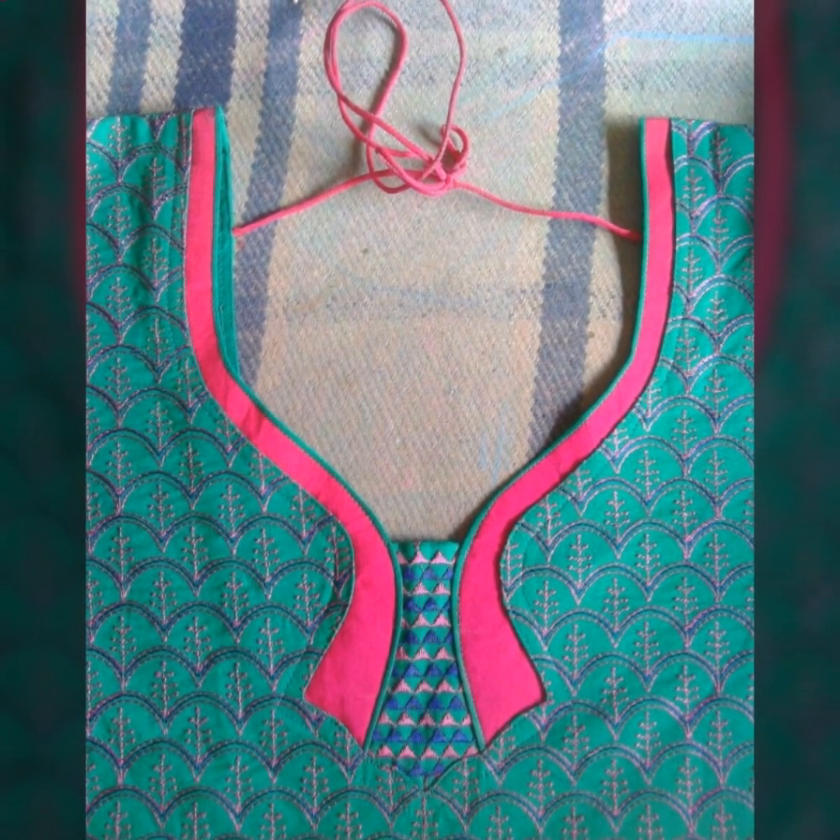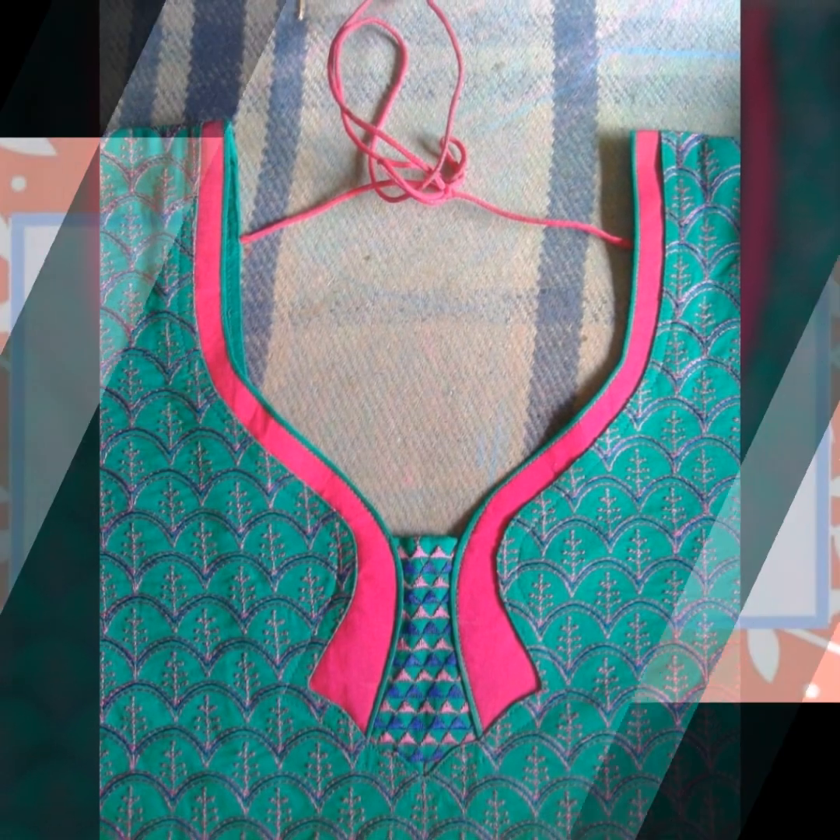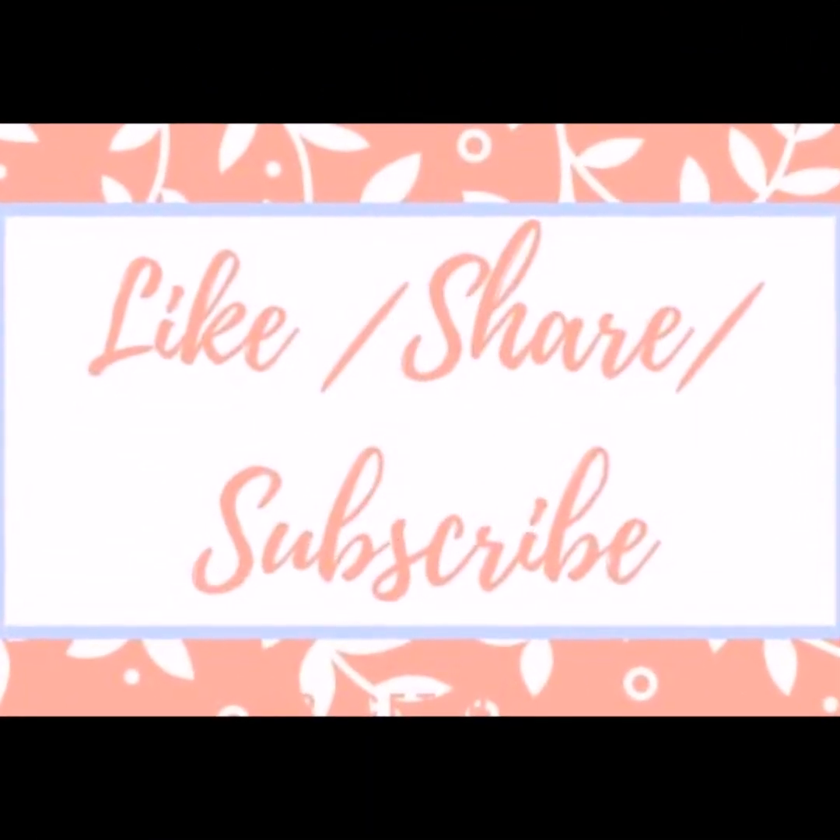I hope you liked this video, friends. Please like us, share us, and subscribe. Thanks for watching, friends.